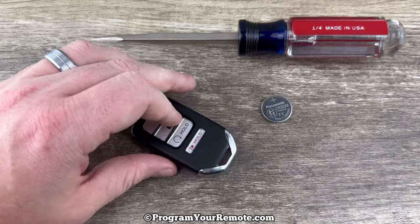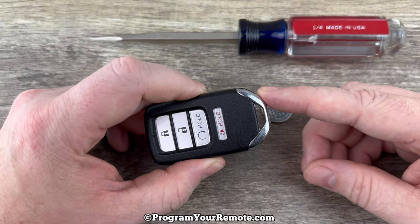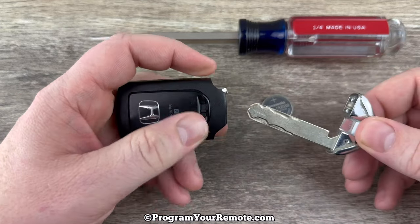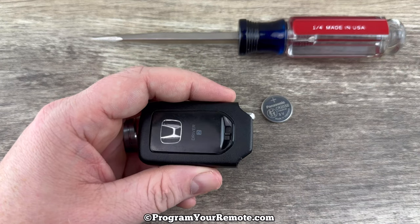So if we grab our fob, the first thing we want to do is remove the emergency key that's in the bottom of it. That's done by pressing this release on the back, and then the emergency key will pull out like that, and we can just set that to the side.